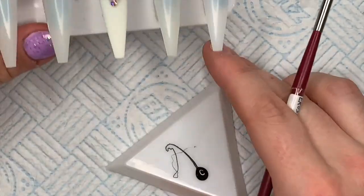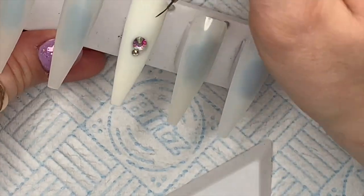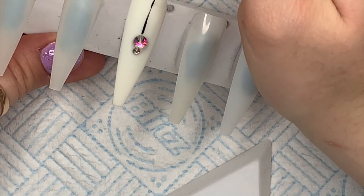Then I'm taking some of the Perfect Black gel polish from Madam Glam and I'm going to draw on the spider web, and we've got to give the spider eight legs.